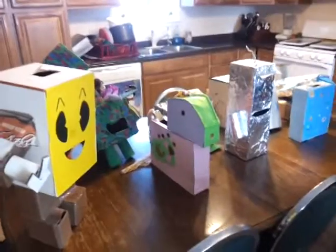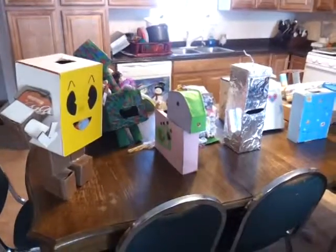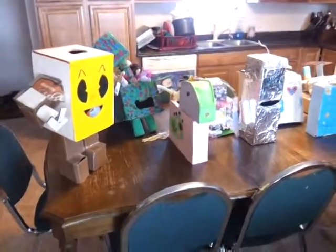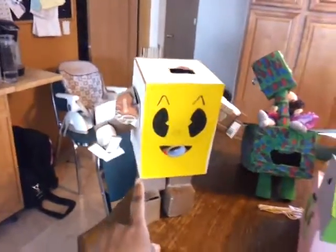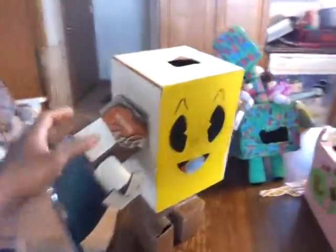Here are the Valentine's boxes that we did for the Valentine's party today. I'm just going to walk around, or the kids can tell you what their box is. Whose box is this? It's Pac-Man! It's Pac-Man? Yeah. So that's Pac-Man, and he made a Pac-Man scene on the back.